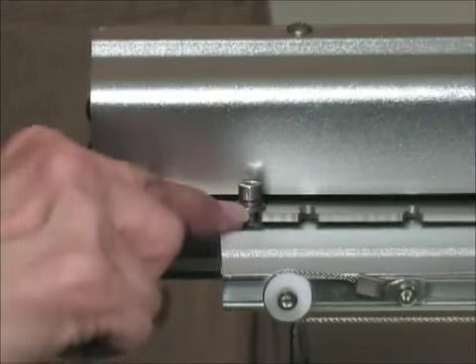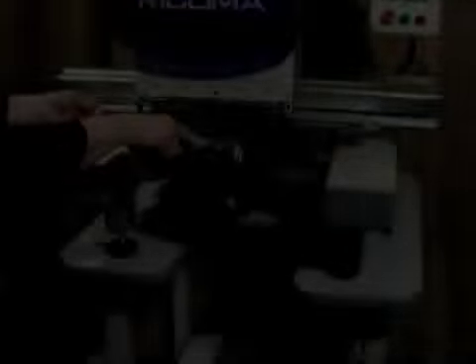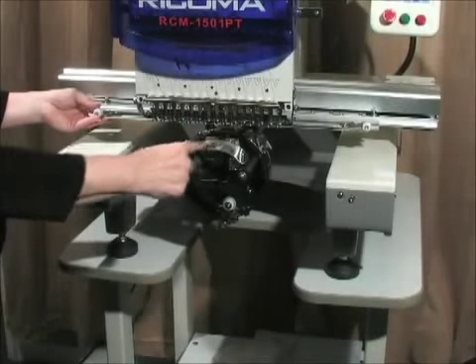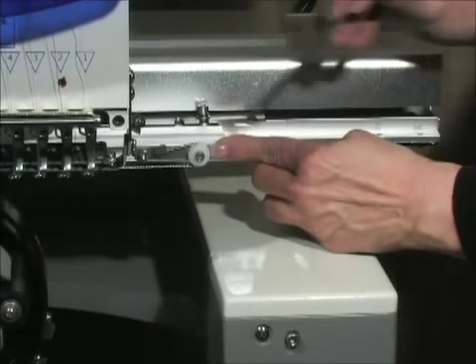The bolts and washers are above the rail in the next to last slot on each end of the rail. Align the opening on the driver with the raised throat plate, then tighten the allen bolts to the rail using the 4mm wrench.